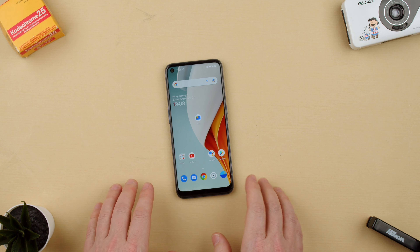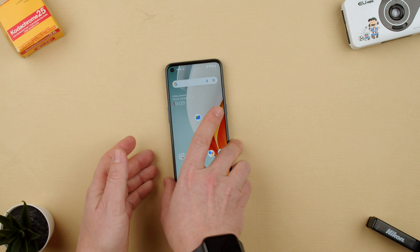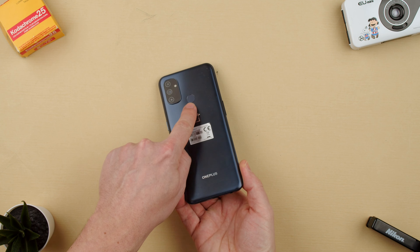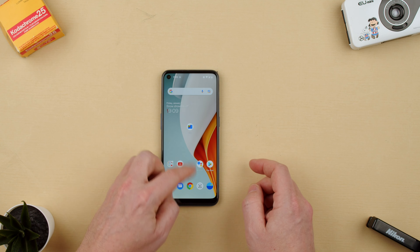Welcome back to TechRAMS. Today we're going to show you how to set up the finger sensor on the OnePlus Nord N100. The OnePlus Nord has a fingerprint sensor on the back, and basically all we have to do is go to Settings.